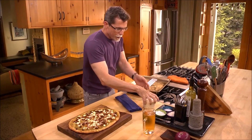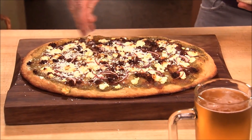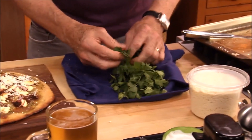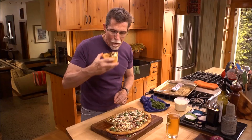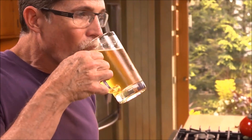I'm going to sprinkle on a little of this Mexican queso añejo. If you don't have that, you could use a little romano — it has a similar kind of flavor. And I'm going to take a few leaves of cilantro to sprinkle over the top. Pizza and beer!